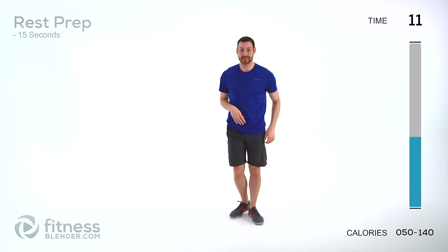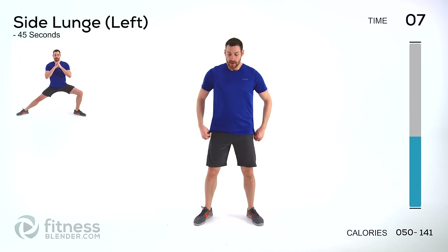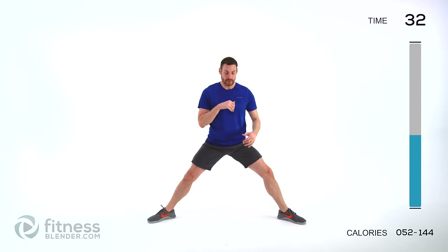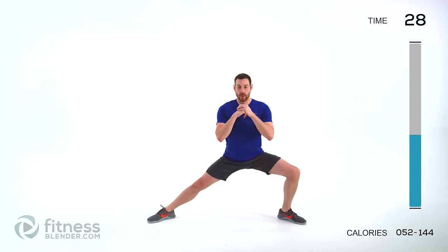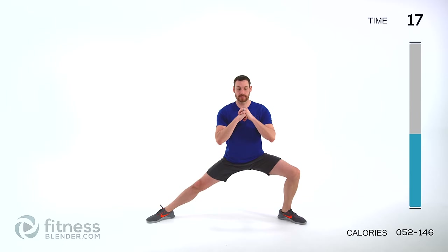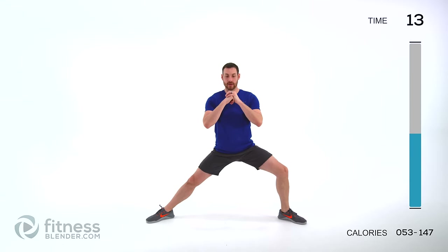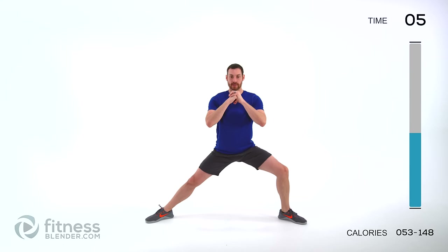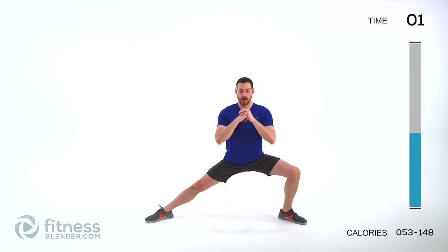We're doing a side lunge. Feet really nice and wide, just like for a sumo squat — just dropping off to one side. Toes out slightly, about a 45 degree angle. Drop on one side, back up — don't let your knee completely lock out, you want a little bit of a soft knee there. Try to get as much range of motion as you can, almost full extension. All the way down as low as you can. Torso straight up and down. Run back through the checklist in your mind every single repetition — since you don't have to count repetitions, you should constantly be checking what that form looks like.